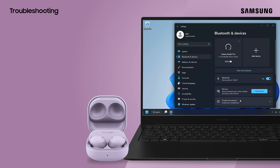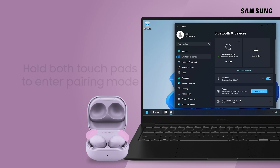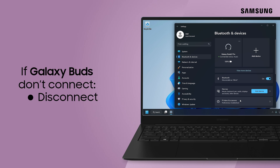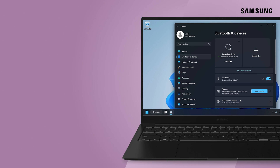If your earbuds are paired with another device, place both buds into the case. Hold both touchpads until they enter pairing mode. If your earbuds don't connect, the previous connections could be the reason why. Disconnect, unpair, or temporarily disable Bluetooth on the old device, and try pairing again. Once you're connected, enjoy audio from your PC with no wires.